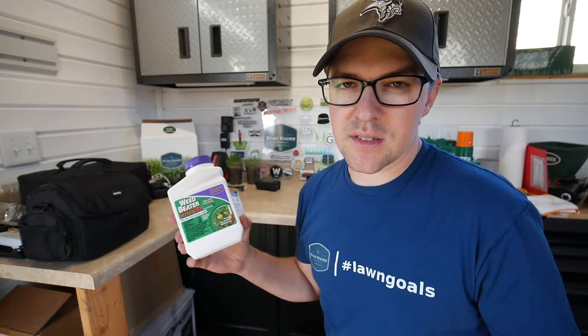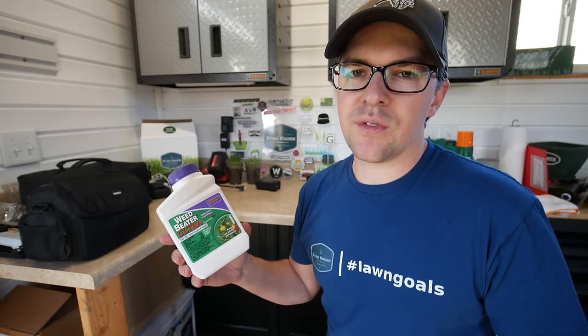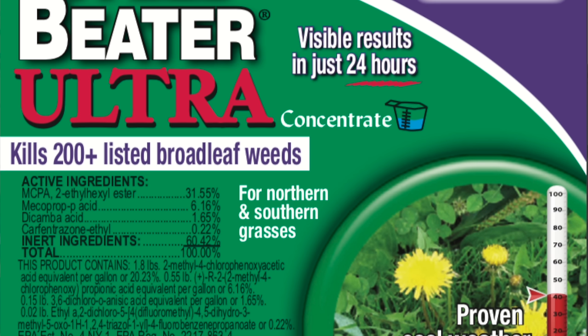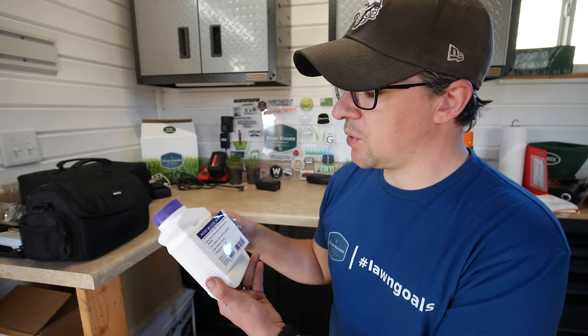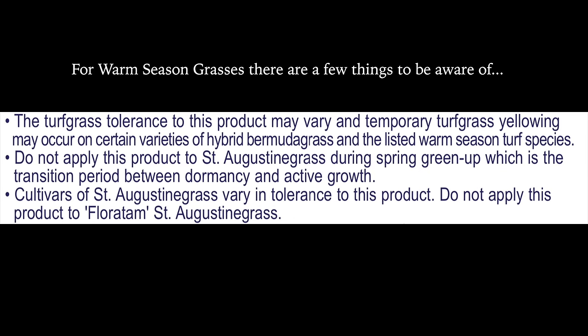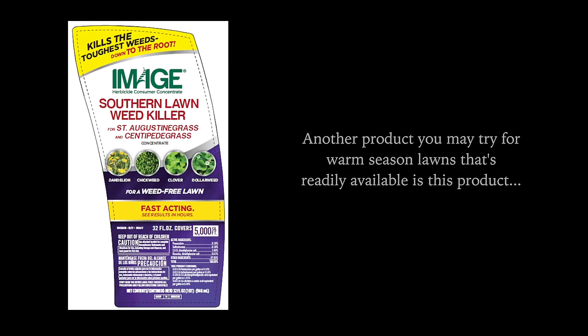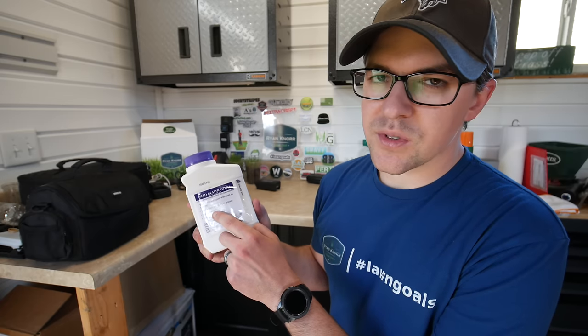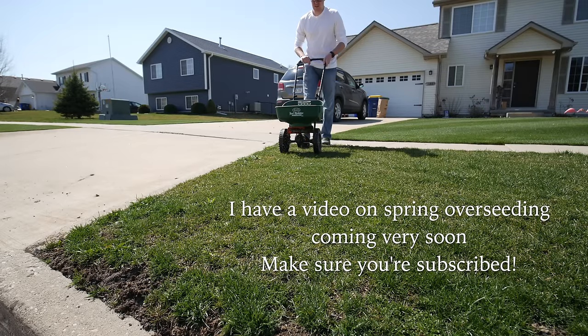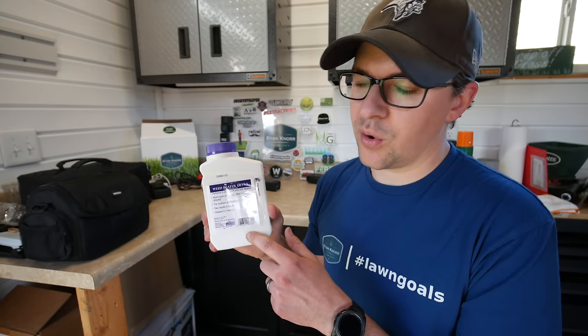I bought this product last year for basically this exact purpose — to be able to control weeds in early spring or late fall as it's getting colder, when some other weed controls might have a little more trouble. If you can use something ester-based, this one happens to have MCPA ester as the main ingredient, mixed with three other ingredients to control a whole range of broadleaf weeds. It's for northern and southern grasses, shows results in hours, and allows reseeding in two weeks — so if overseeding is still in your spring plan, this could be an option to take care of weeds before you do your seeding.